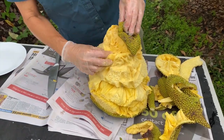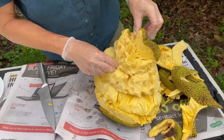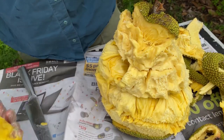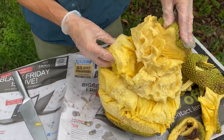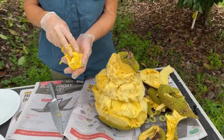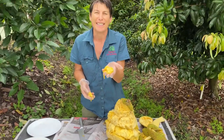It's really easy then to just get at all the arils of the fruit — you can see them in here, these are the bits that we want. You can just pull those all out, and that way you get the best of the fruit: you leave the core and the skin and you get the bit that you want to eat.